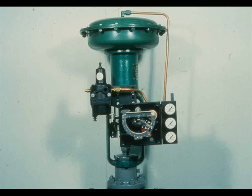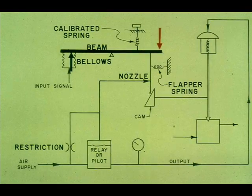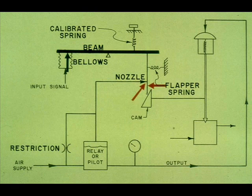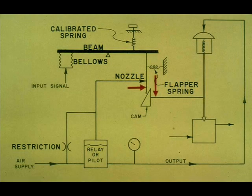In the motion balance positioner, the valve stem movement acts through directly connected mechanical mechanisms to restore a flapper-nozzle relationship. The force created by the pressure in the input bellows is opposed by a calibrated spring. An increase in signal pressure in the bellows causes the right end of the beam to move downward, causing the flapper to slide along the cam and cover the nozzle. Increased output air pressure from the relay causes the valve stem to move downward, allowing the flapper to again slide along the cam in a direction to restore the flapper nozzle to the throttling position.